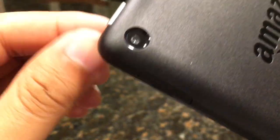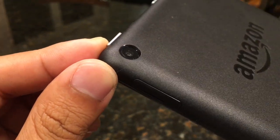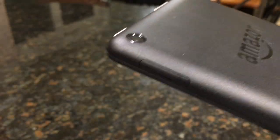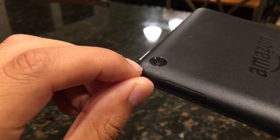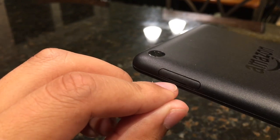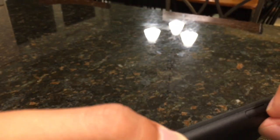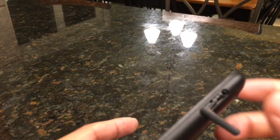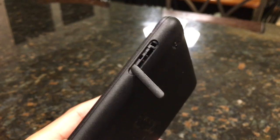We're not going to be going over the specs — just how things look in different lights. We have a lot of light coming from the top and the sides, so things should look good. Here we have the recessed camera, and next to it we have the micro SD port, which can hold up to 128 gigabytes. That's great because this device only has 8 gigabytes of onboard storage.